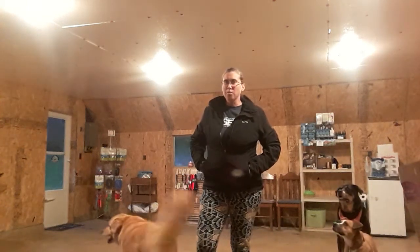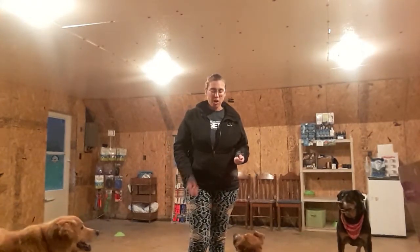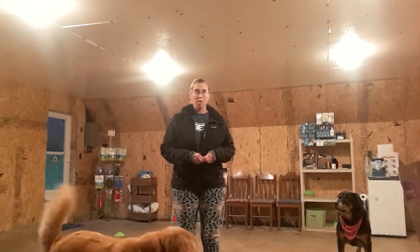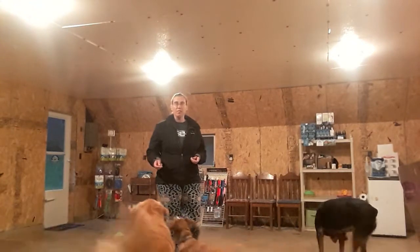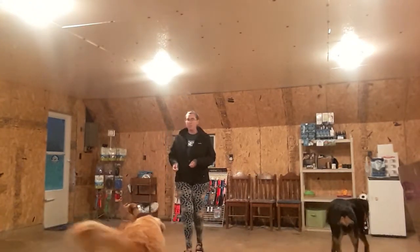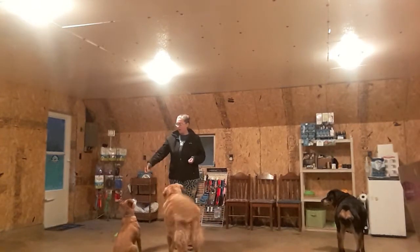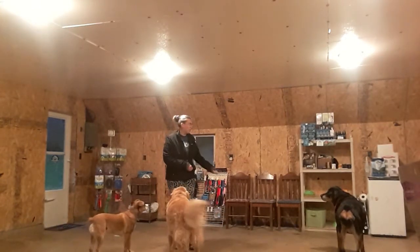Good evening and welcome to the training classroom at Legend Acres. Today we're going to talk about how to safely break up a dog fight. I've got three volunteers here this evening — we have Grunt, we have Legend, and we have Ms. Shadow Ann.